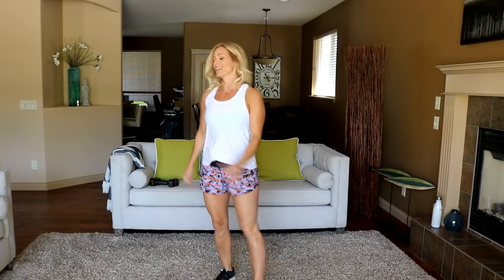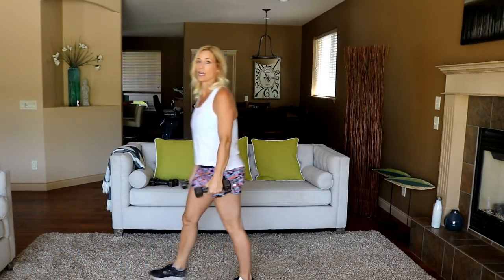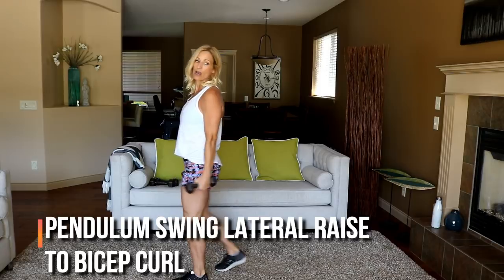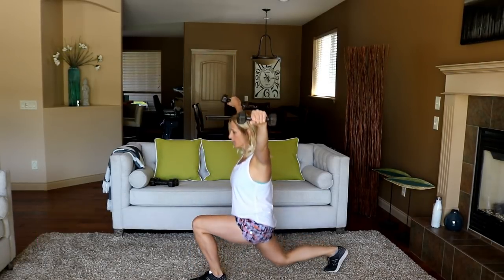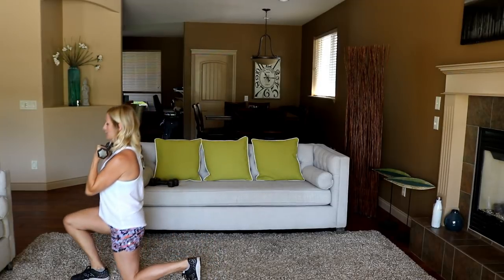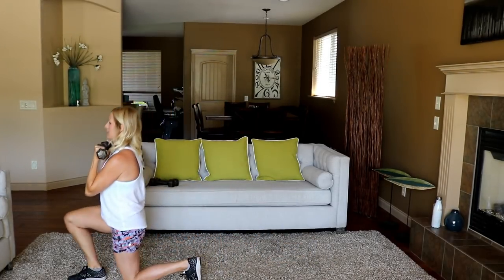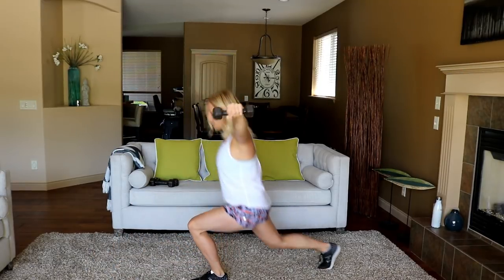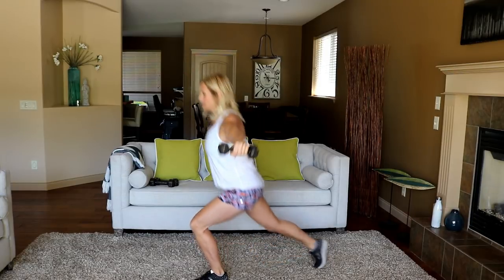Grabbing the lighter weights — you're doing a pendulum swing with a front raise. One leg is stationary, reverse lunge then forward lunge. Here we go: reverse, then bicep curl in front — lateral bicep. We'll do 30 seconds per side on this one.